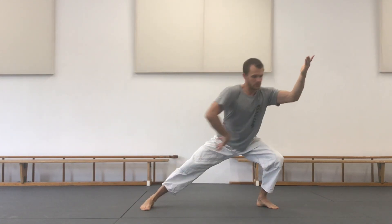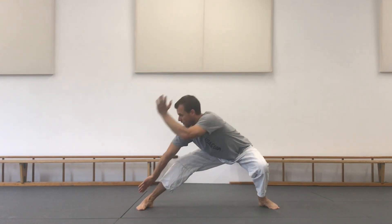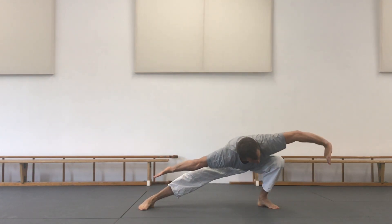Second version — we add one movement to the pattern. Step number one, two, sit down. Draw a really big circle with your arm and bring your arms into one straight line.